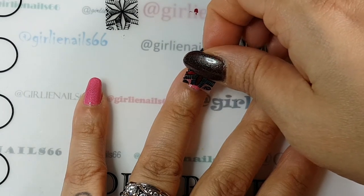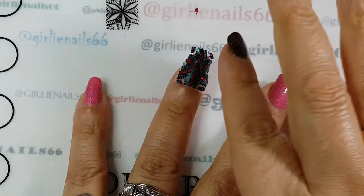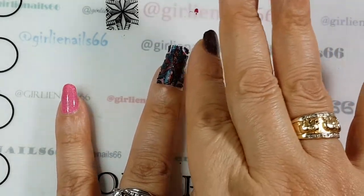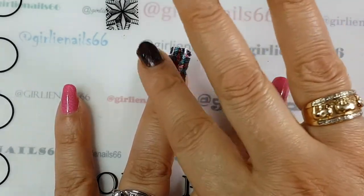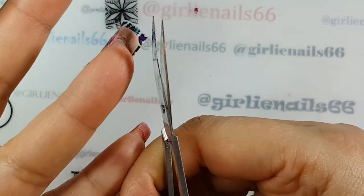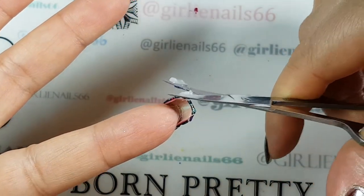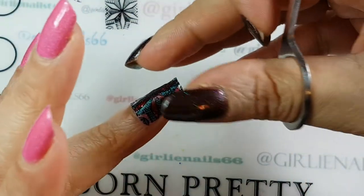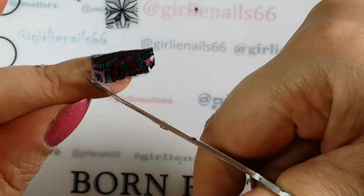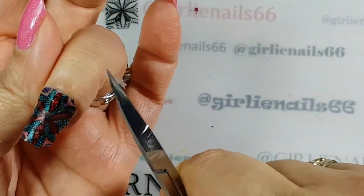I'm going to stick the edge of it to my nail and just kind of center it, then lightly pat it down on the nail. Then I have a little bit of excess on the bottom so I'll trim that off. The more you trim off the better because then you won't have to do as much cleanup. This image looks like it just fits my nail pretty darn good.